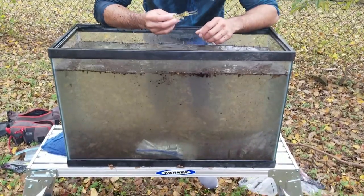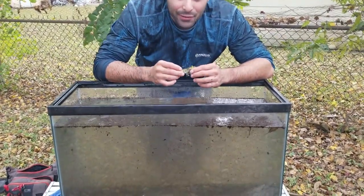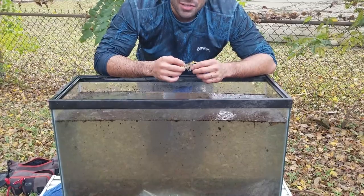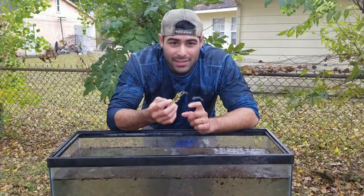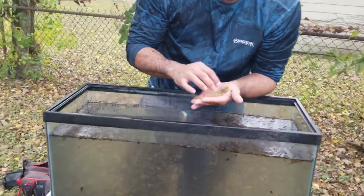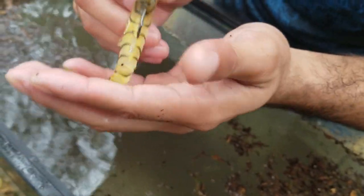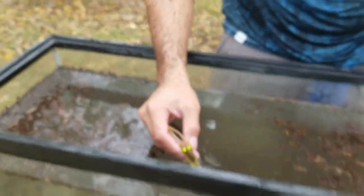So now the next thing I want to show you guys is this Voodoo Shrimp. If you remember me talking about it in my last video — if you haven't seen it, I suggest you go check it out. But I was talking about the eyes on the Voodoo Shrimp. This chartreuse color on the eyes — I always say that you can see it really, really good in dark water.